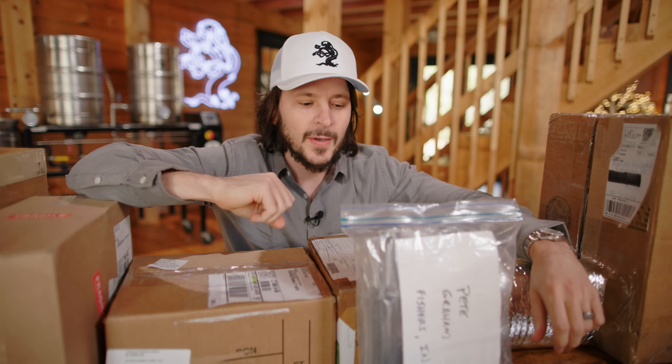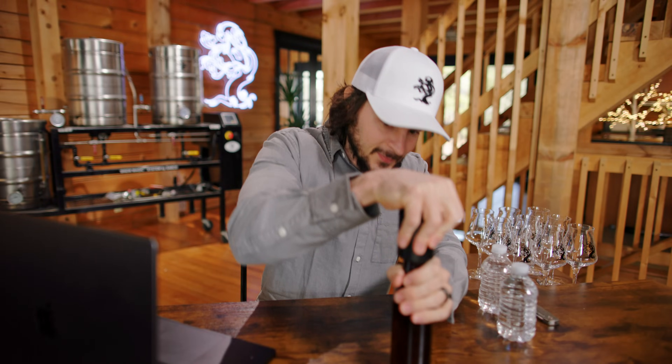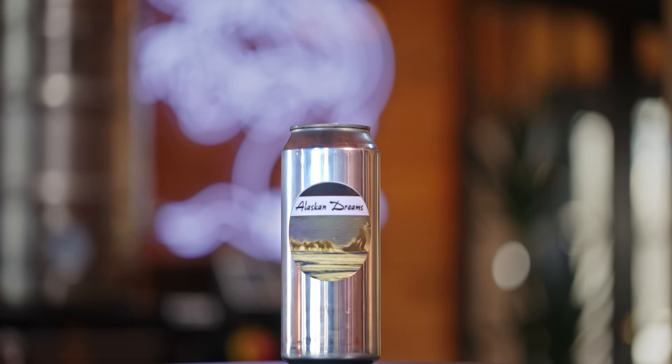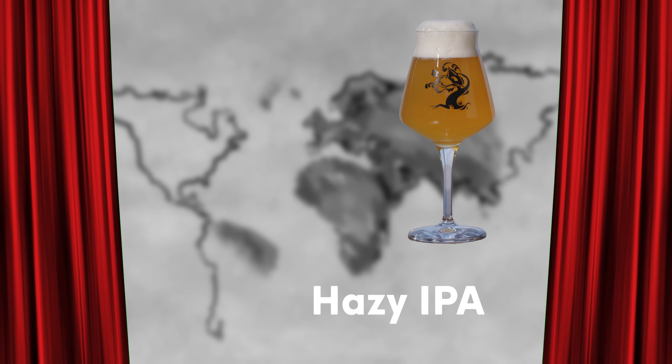In these boxes are your homebrew submissions from around the world. We're going to get into them, share our thoughts, provide our feedback, and have a great time. A lot of video today guys, settle in, crack yourself a Julius. Out of 550 entrants, we've got eight wonderful homebrews from around the world of varying varieties.